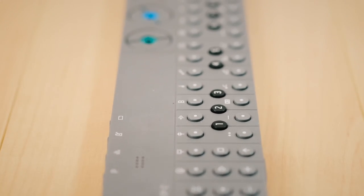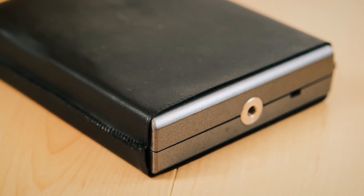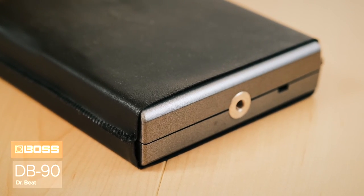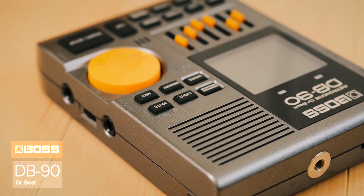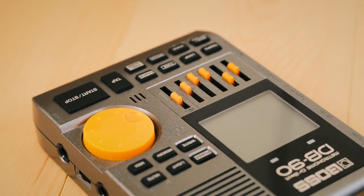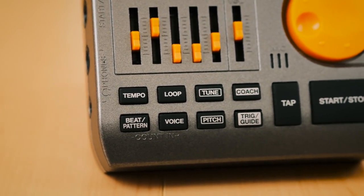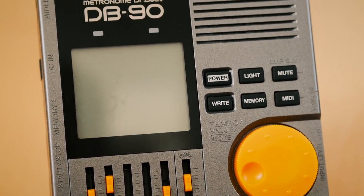I'm actually working pretty hard right now on a new album slash multimedia project which I will eventually release. And it's metronome time — this is still my favorite metronome, the Boss DB-90. I'm practicing trying to bury the click, which means the timing of my hits is so on the beat that you can't even hear it anymore. It's really difficult but we'll get there eventually.